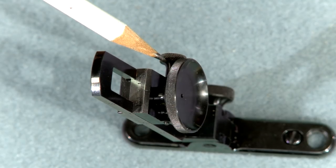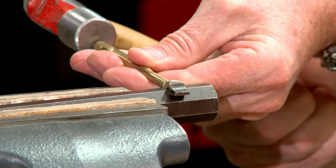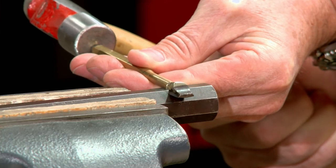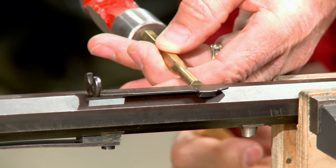The front sight is a reproduction of the beach type and the rear is a vernier type tang mounted sight, adjustable for both windage and elevation. I'll begin by removing the old sights using a brass punch, making sure to drift them out from left to right. The rear sight must be removed also, as it would get in the way of the sight picture with the new tang sight.